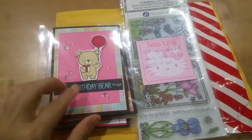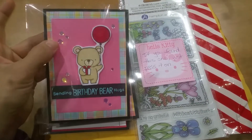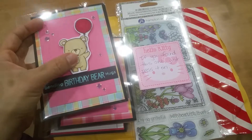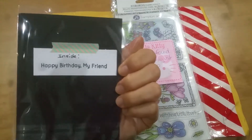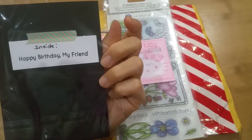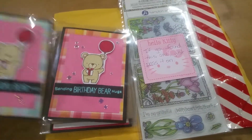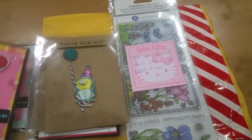Let's take a look. She created — oh, this is heat embossed. Very pretty. And then flat crystal dots, I think — I don't know what you call them — but so cute. She popped up the little bear, and Betsy always makes such cute little cards. And it's good that she wrote on the inside what the sentiment is. So pretty. She did two of similar designs — so there's that one.